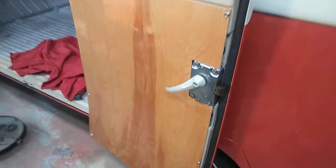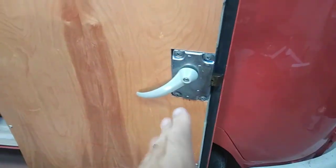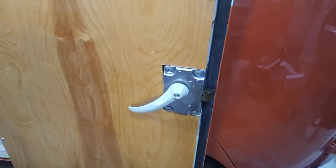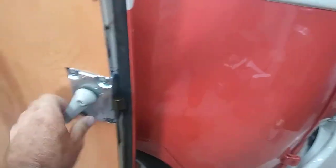I wanted to show you guys a little something I learned. I was at a show and I bought this door latch. I didn't even need one at the time but it was super cheap and I know how expensive they are. I want to show you guys something that's really cool.